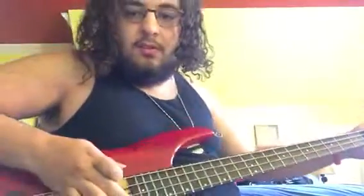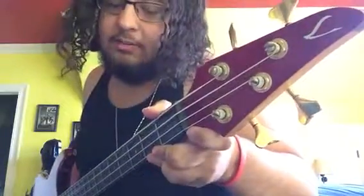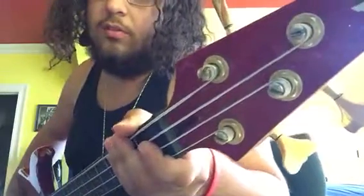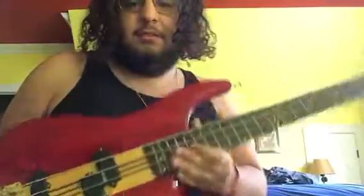24 frets — I like that. I took off the truss rod cover because I don't like truss rod covers. Two and two tuners. Neck-through construction, very accessible up on the higher frets.